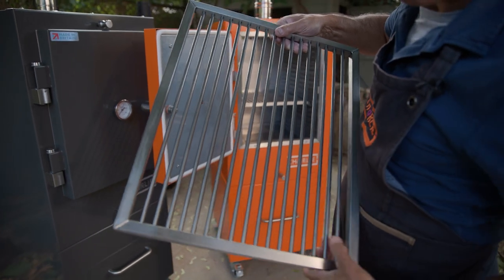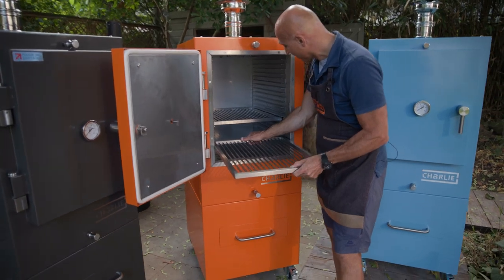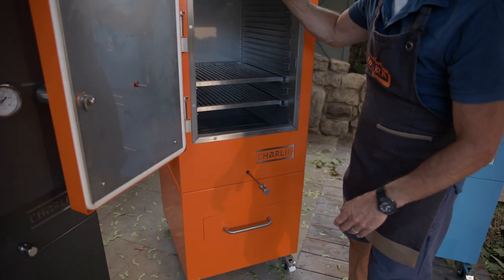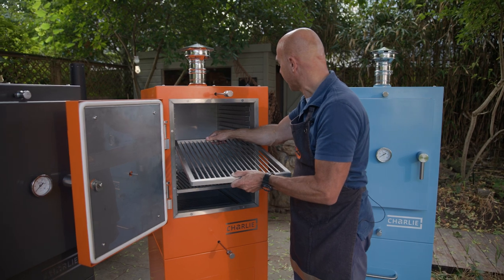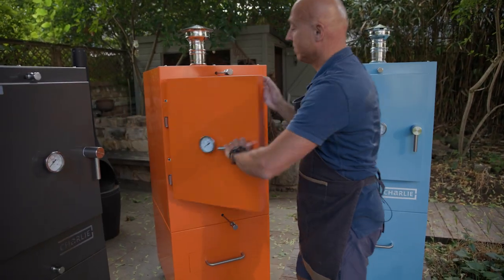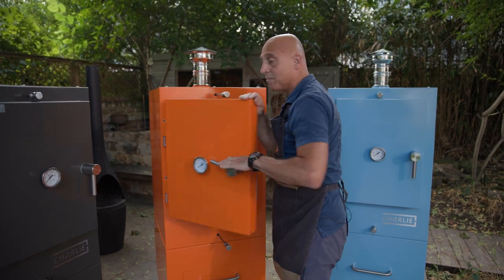If we're wanting to sear something, we'll put the rack right down at the bottom near to the charcoal, open up the air vents to get the charcoal smoldering, glowing, and then burning. Let's say we want a lovely medium rare steak — on there, shut the door, minute and a half, flip it over onto the other side, minute and a half with the door shut, comes out, rests for 10 minutes — perfect every single time.